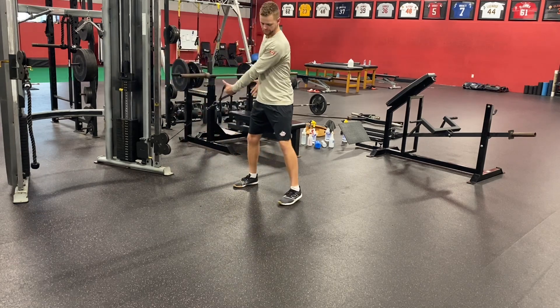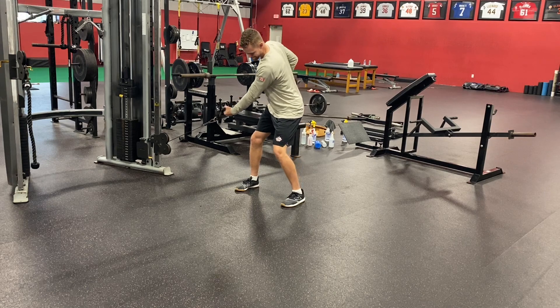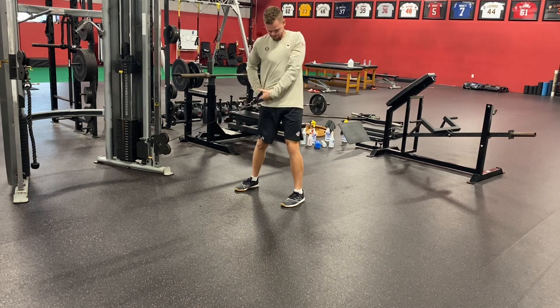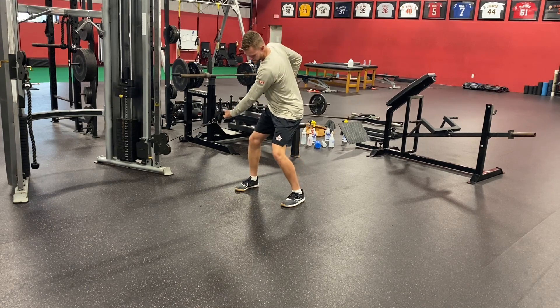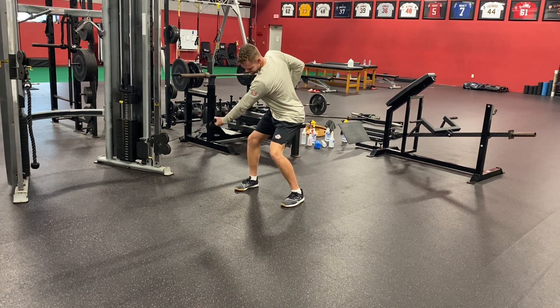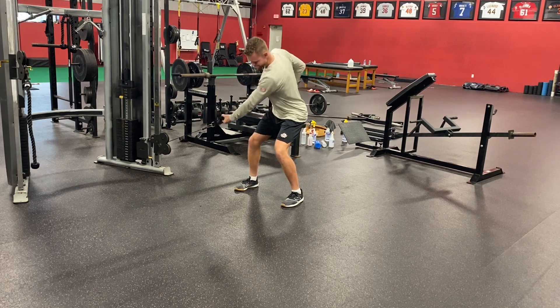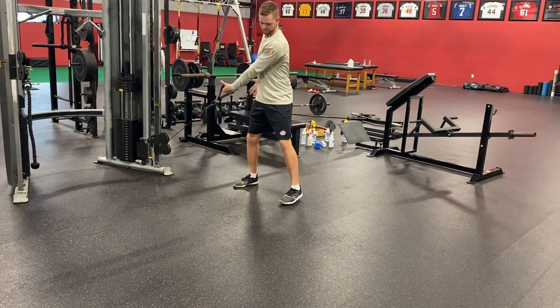Here's an explosive golfer's hinge. I'm going to grab the cable with the front arm. Notice how as the cable goes back, that back hip is going straight to the wall behind me. I'm trying to teach that glute how to stretch and load, and then I'm going to explode out of it. My head stays focused on where the golf ball would be.